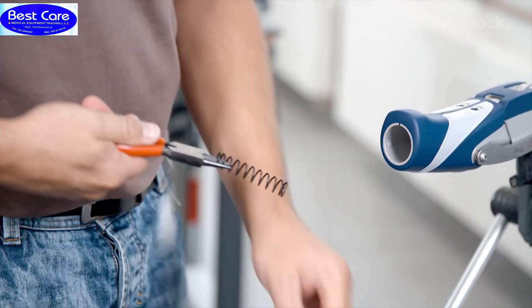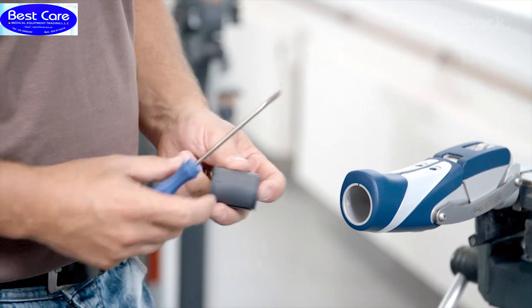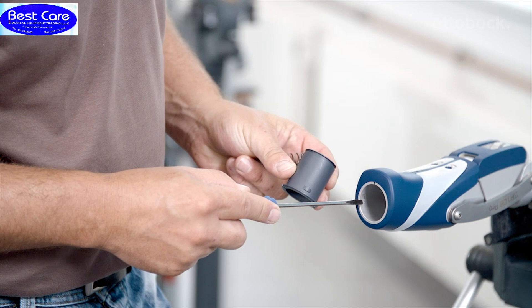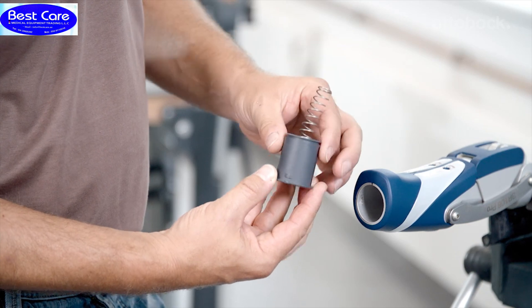If required, the installed strong compression spring can be replaced with the weak compression spring or omitted entirely. To prevent injuries due to falling, this is only permitted if the patient is able to bring the prosthetic knee joint to full extension prior to heel strike in all situations.